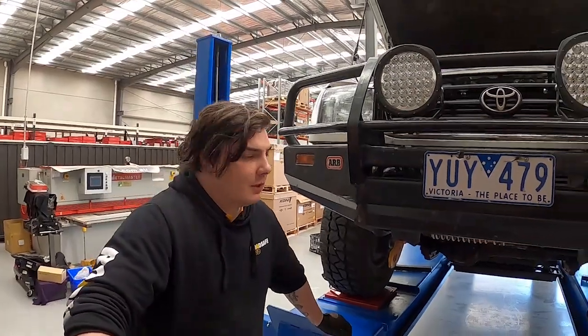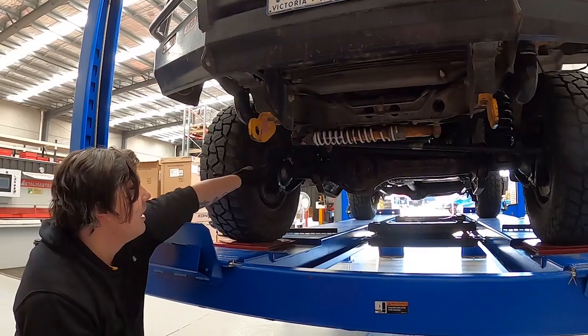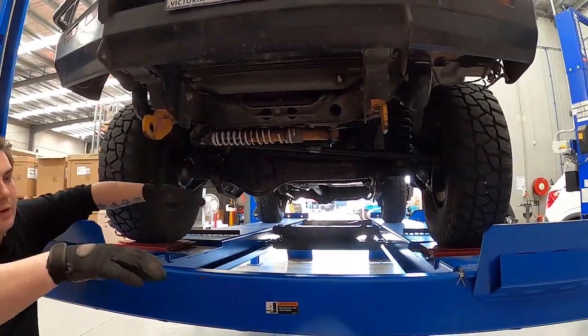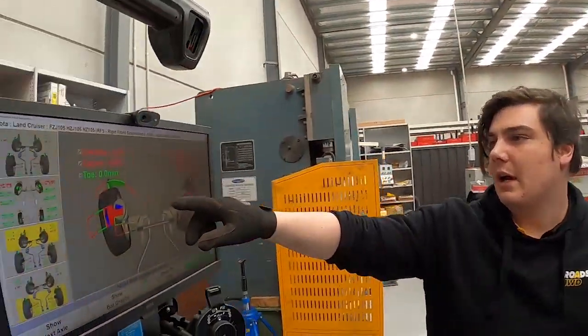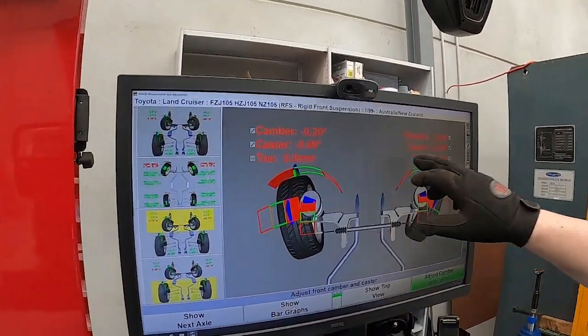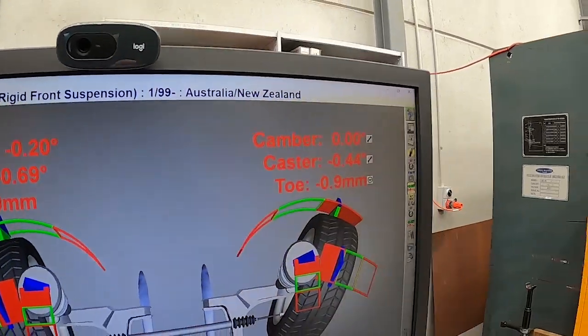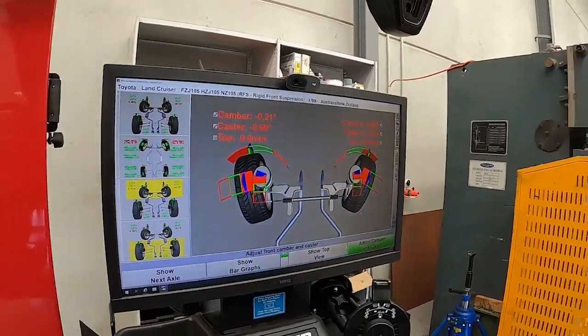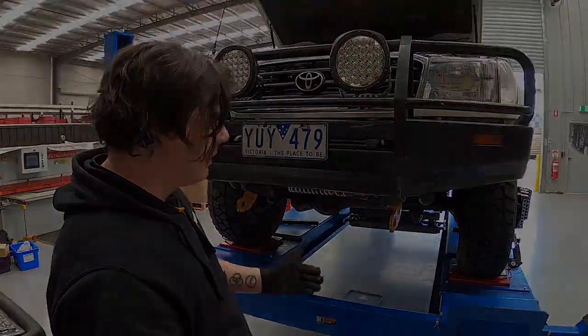We've done our initial wheel alignment and due to the ride height being lifted the front radius arms have rolled the diff forward, reducing caster. You can see up on the machine we've actually got a negative value, so the diff's rolled too far forwards. When we fit these upgraded caster arms we should increase that and see a positive measurement, which will help with vehicle stability down the road and wheel centering.